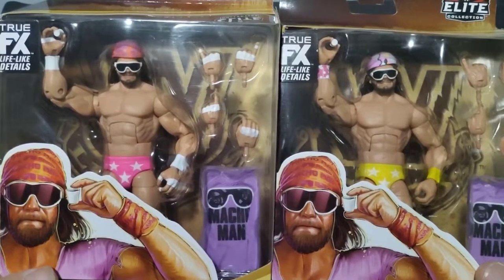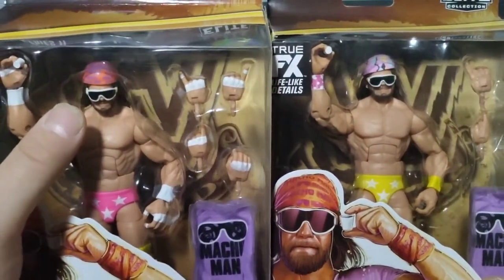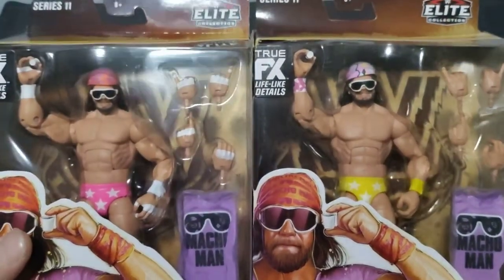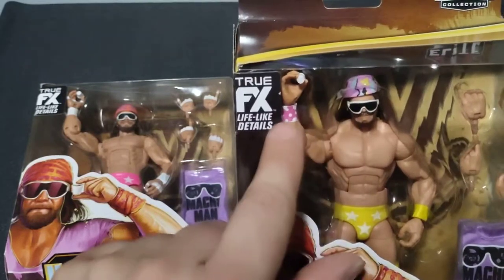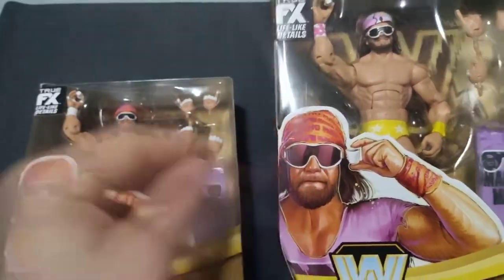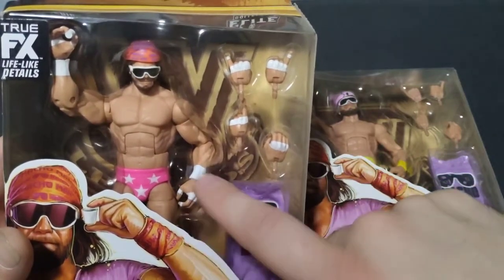One has pink tights with white wrist tape, the other one has yellow tights with yellow wrist tape. The one with the pink tights has the pink and purple Macho Man headband that's very synonymous with the picture here — I actually had the same headband, I could not help but get one. Then this one has kind of a weird tie-dyed headband, and also has the yellow wristband, but it also has one white and pink wristband. The only thing I wish they would have changed is that, as you can see in the artwork, he's got the Macho Man wristbands right there — I wish they would have done that instead of the white ones.